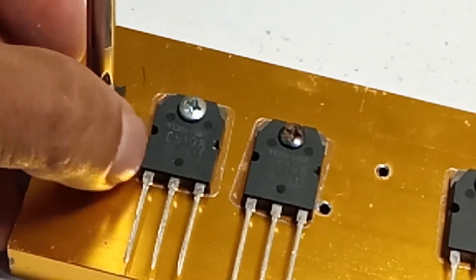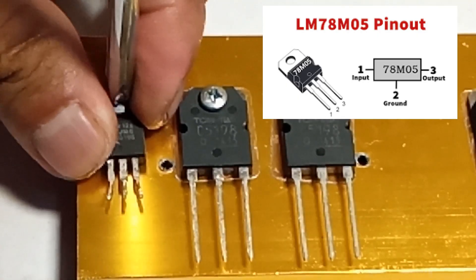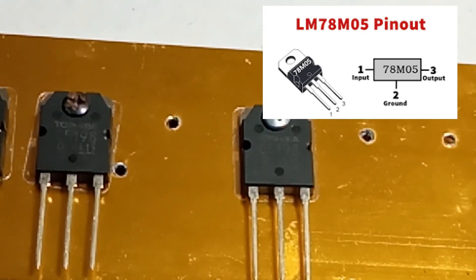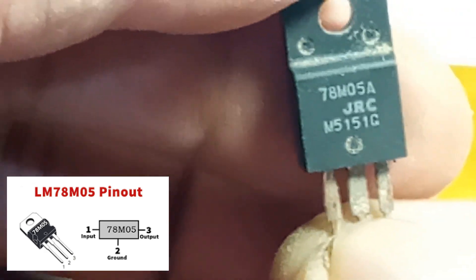The 78M05 is a popular voltage regulator IC designed to provide a stable output voltage of 5 volts. It is part of the 78MXX series of linear voltage regulators, which are known for their simplicity and ease of use in electronic circuits.